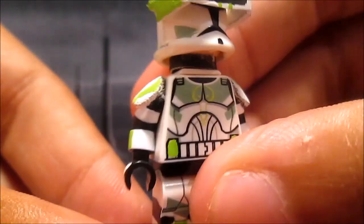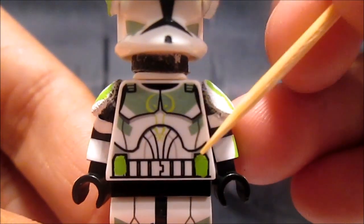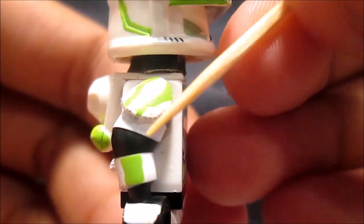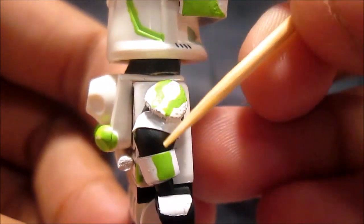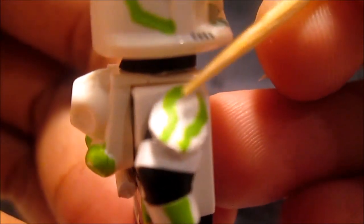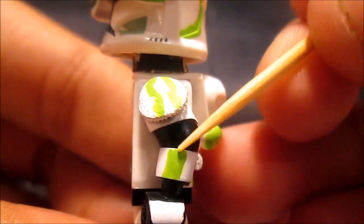The torso is just LEGO printing, and all I did was paint those two green areas there. Then I glued this armor here, painted it white, then painted that bright green design, and there's also a design on this side.